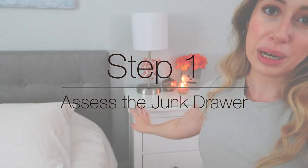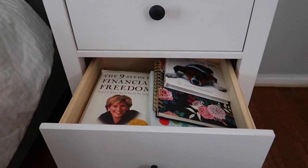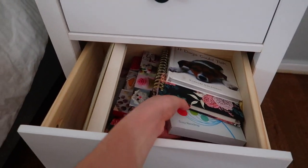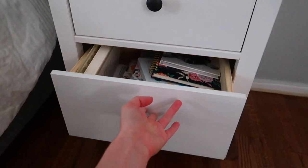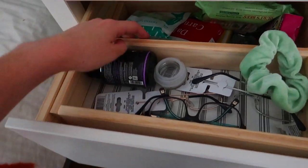So step one — I have to show you what we're working with. This bottom drawer kind of just became book storage for me. I have so many books, random things that I don't always read but don't want to get rid of. I really need a bookshelf, but until I get that, this has kind of become my book drawer. And then in here — oh gosh, you can see it's a little ridiculous.